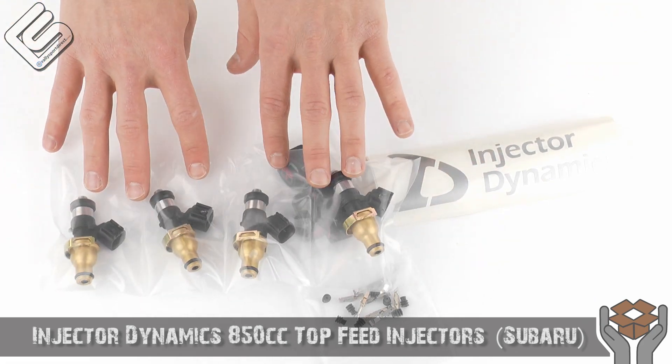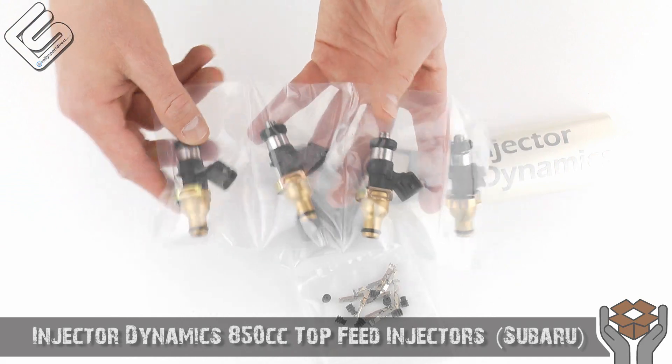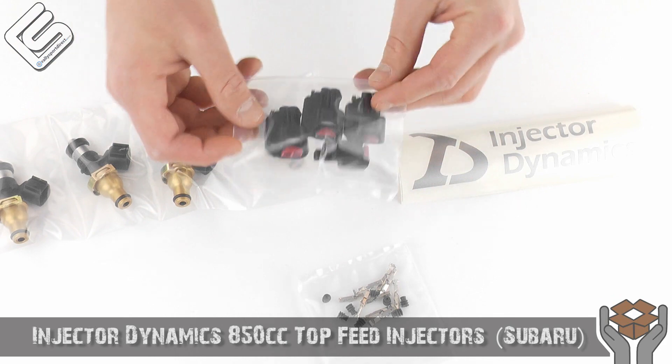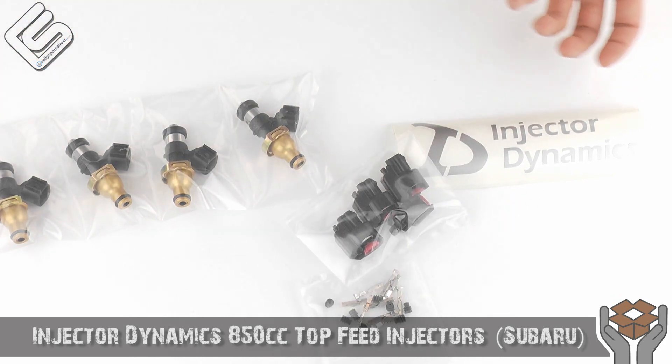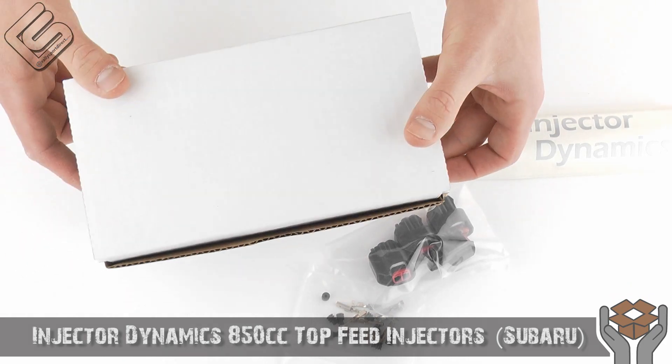These are not a plug-and-play injector. They do fit directly in the fuel rail so you don't have to adapt anything like that. However, it's the clips that you may need to adapt. Injector Dynamics, of course being awesome, came up with a solution and we sell these separately.